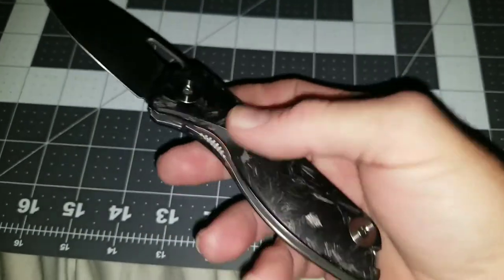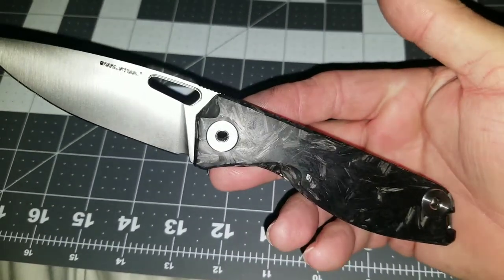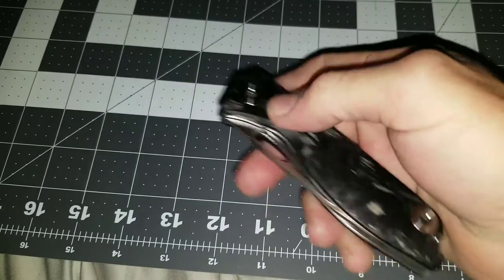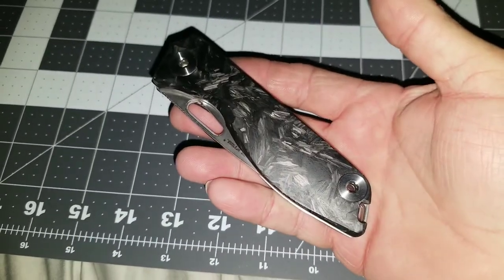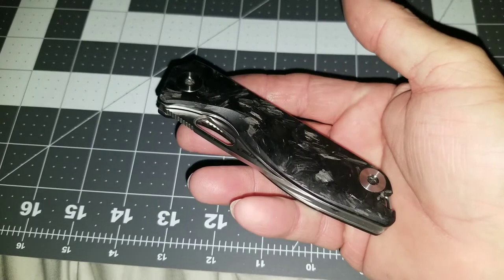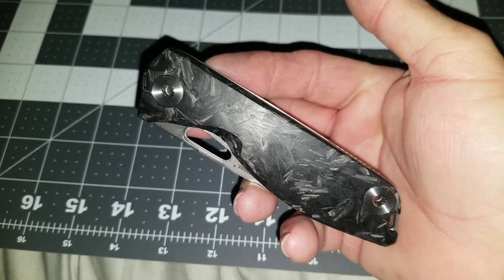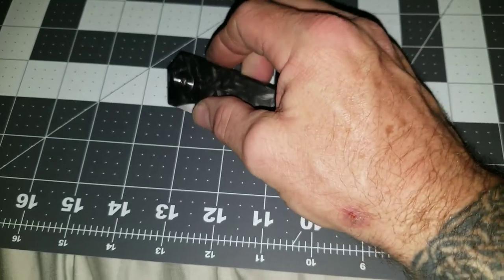Nicely thought out knife — Real Steel did a good job. I like this one, this is a keeper. This is Rodney with Carrycore EDC. I hope y'all have a blessed evening and a good night's sleep. I'll see you next time — have a great night!